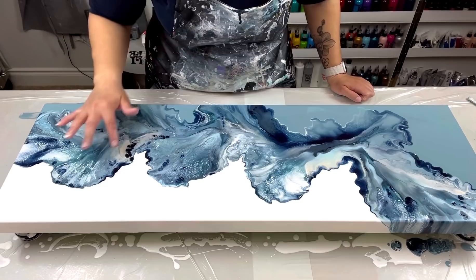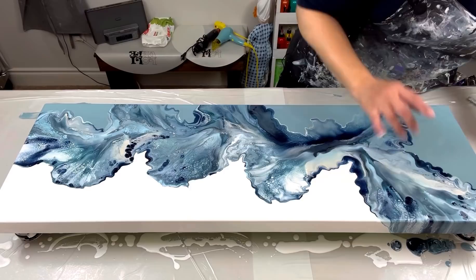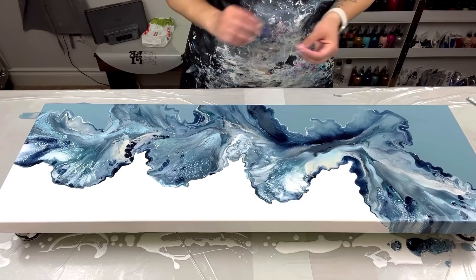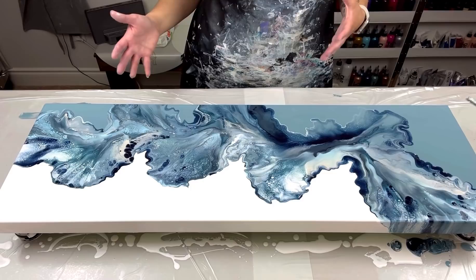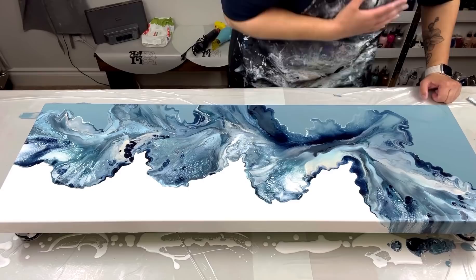That looks a lot better now. I really like this part here — I wish there was more dark blue in it, but I'm really happy with the base color. I honestly think it's the gold that's missing — gold would have popped more. But I wanted to see it in silver to see if I'd put it in my living room, and also because a lot of people want to see silver instead of gold.